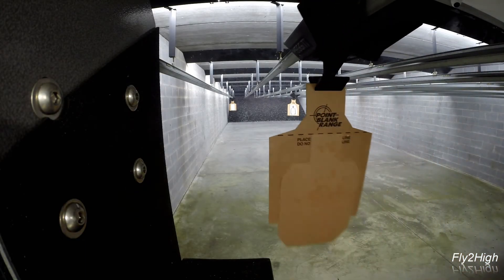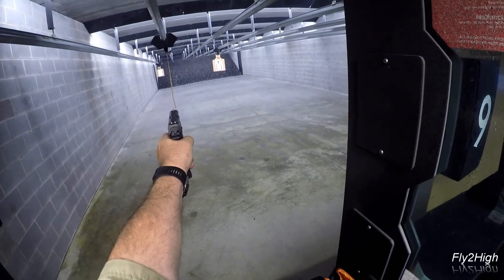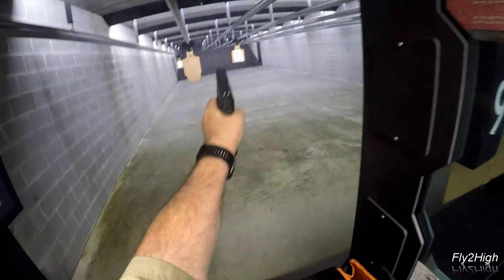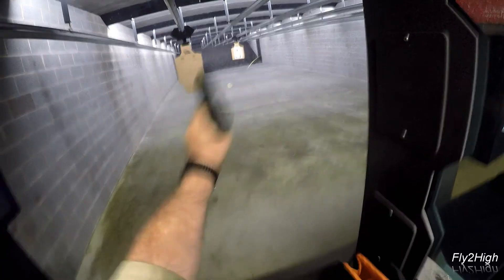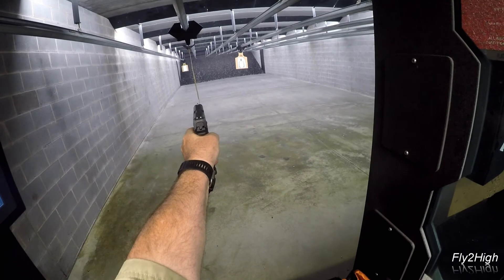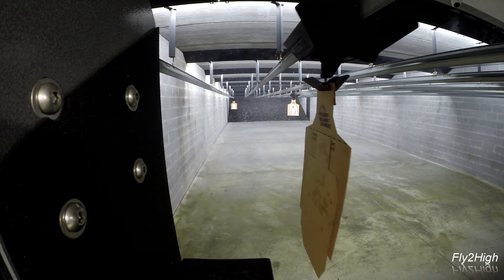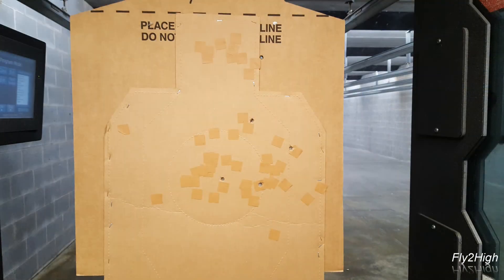I can't leave today without trying one more time with my left hand — I can't give up now. That's a miss on the headshot, and as for the others, they are still favoring the right.